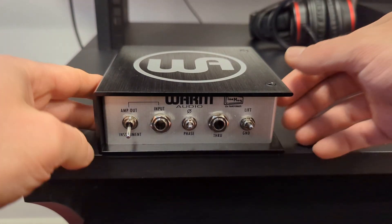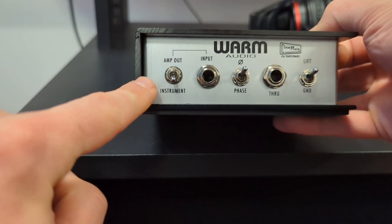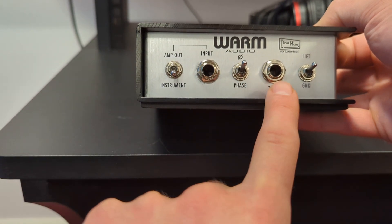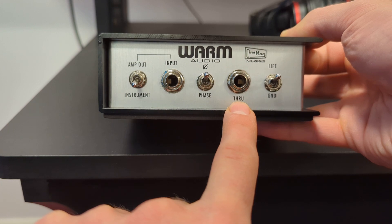To use the Warm Audio DI box, first select instrument input and plug your instrument in here using a jack cable. You can then use another jack cable to link that to your amplifier.